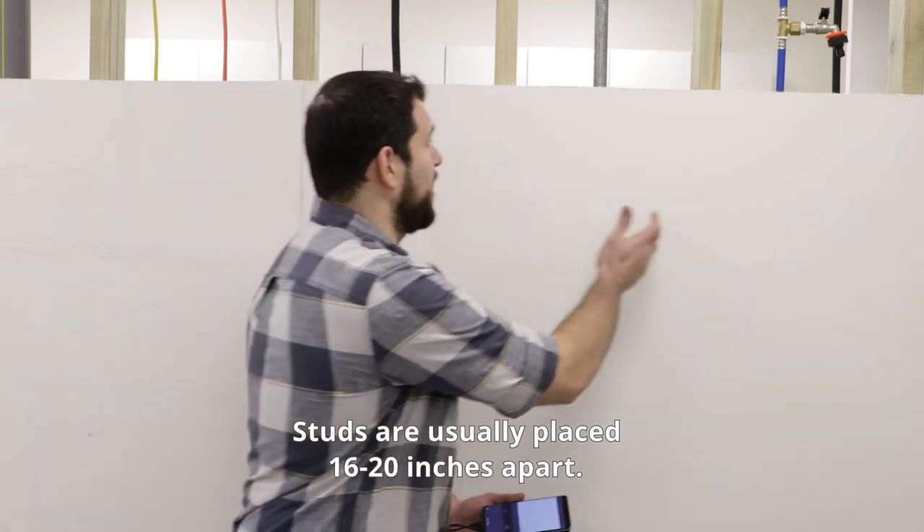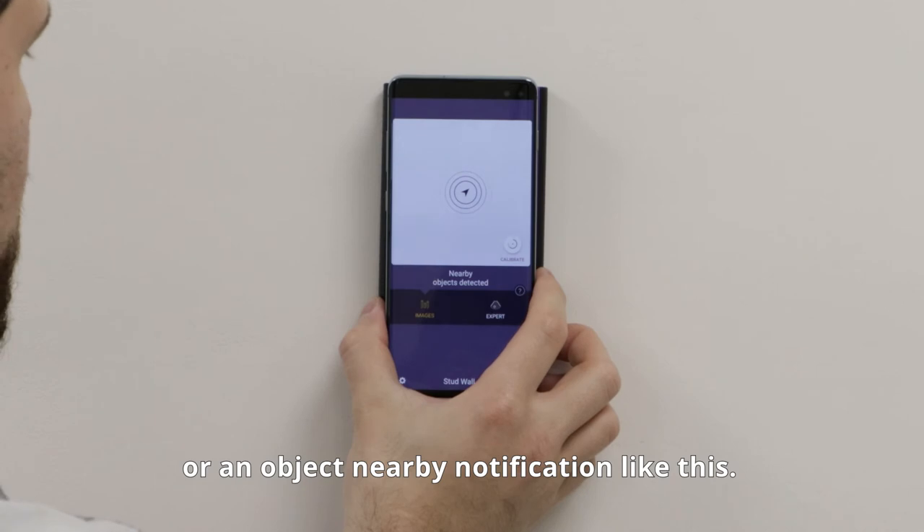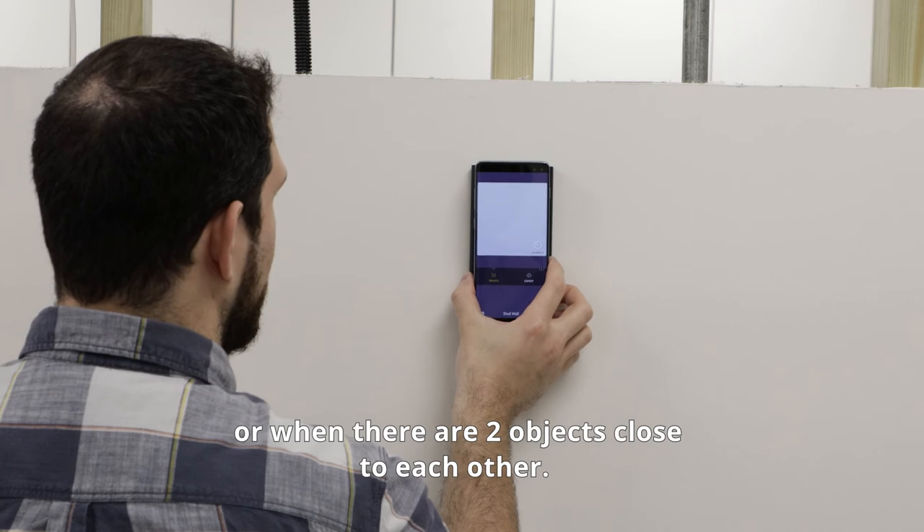Studs are usually placed 16 to 20 inches apart. Sometimes you might get a flickering image or an object nearby notification like this. This happens when you're at the edge of an object or when there are two objects close to each other.